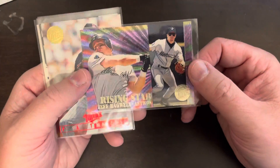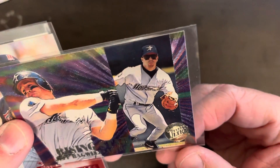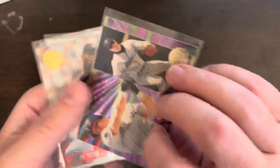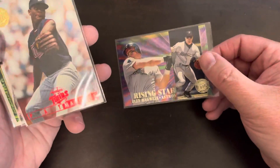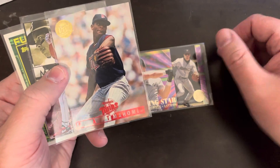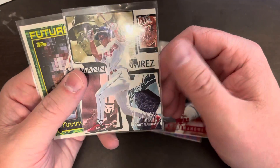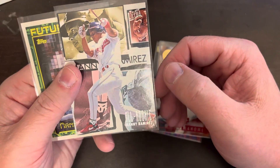Here's a Jeff Bagwell rising star card — looks like a 95 Fleer Ultra Jeff Bagwell, that's worth a few bucks. This is notable because it's the Kansas City quarterback's dad, a former twin pitcher. Got a couple of Manny cards — I think these are second-year cards.